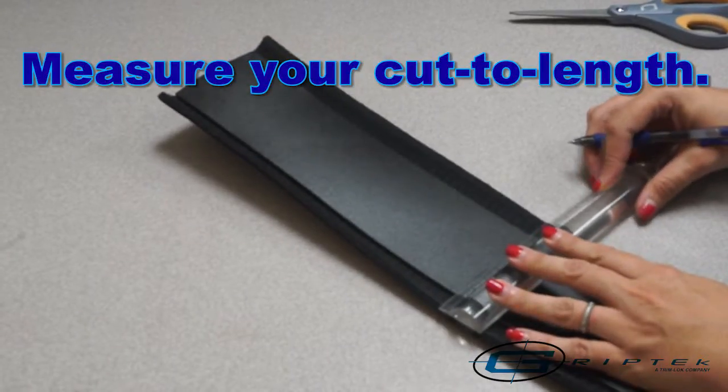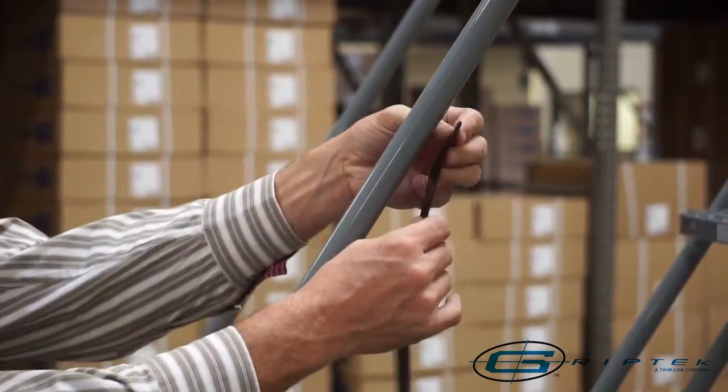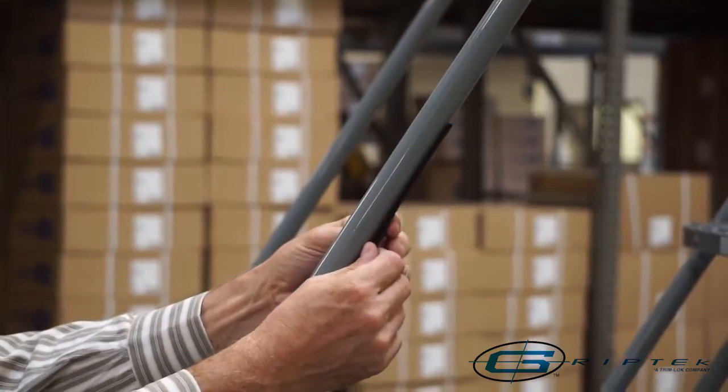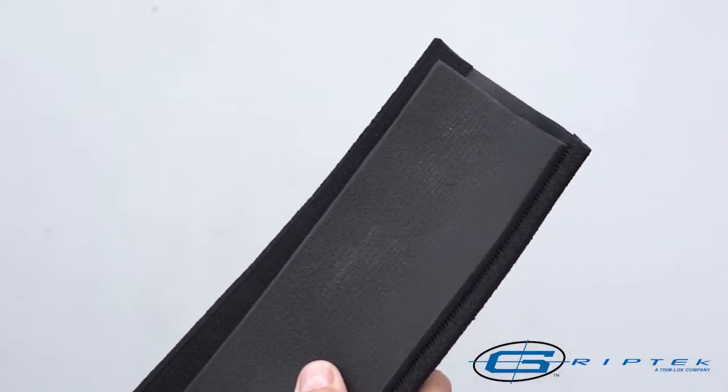Measure your cut to length and cut both your grip and Velcro to size. Remove the protective liner from the Velcro tape. Place the tape onto the bar and press firmly to adhere the tape in place. If needed, use the shim included in the packaging to ensure proper fit.